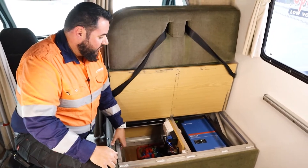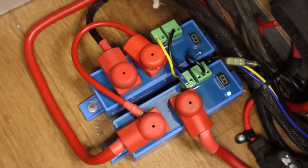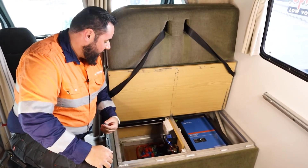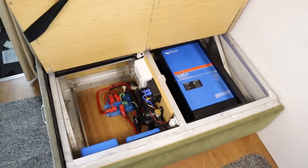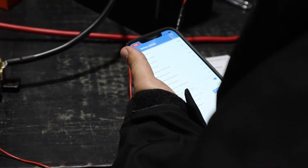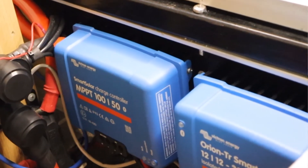Under this chair we have the Victron 3000 VA MultiPlus 2. We also have the BMS for the batteries, which sends a signal to the charge and load disconnect. What that does is disconnect the DC charging sources in an event of a high cell voltage and also disconnect any loads coming off the battery in a low voltage situation. Also in here we have the shunt for the battery monitor — we've gone with a BMV 712, which is also Bluetooth compatible. We've got the 30 amp DC-DC charger also from Victron, that'll charge while we're driving, and the 50 amp MPPT for the panels on the roof.